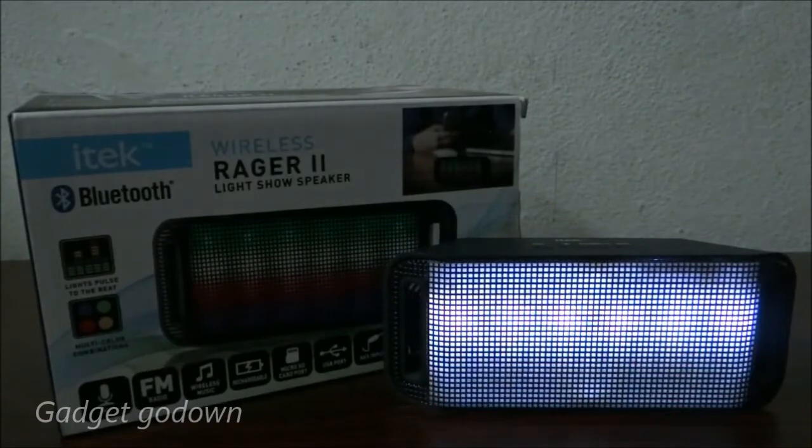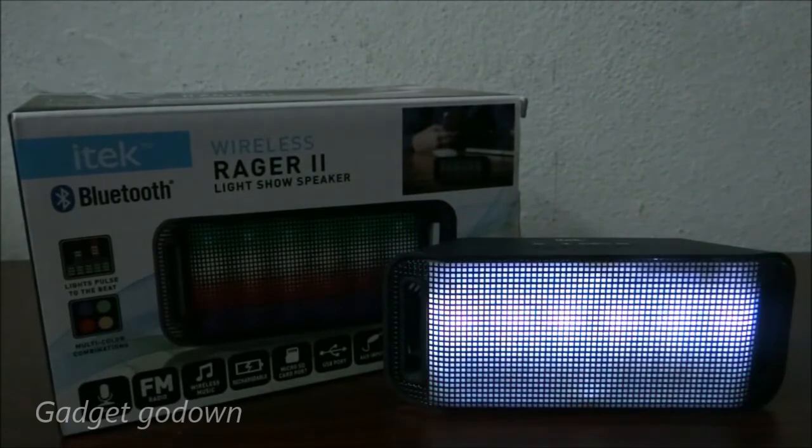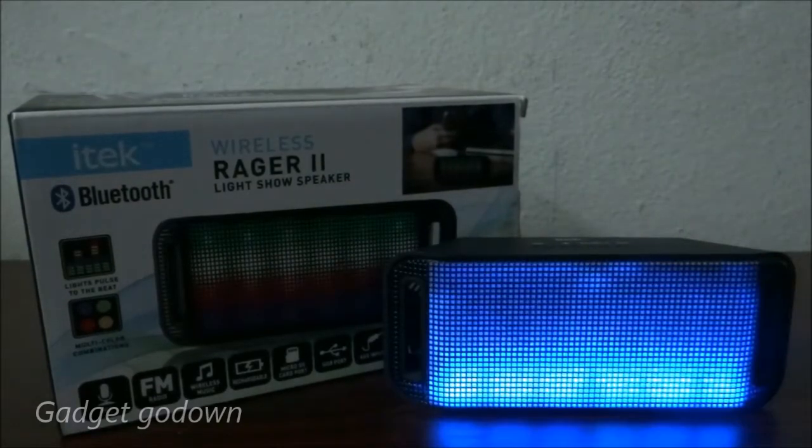If you want to see more videos like this, please subscribe. If you want to buy this speaker, the link is in the description. Thank you for watching and see you soon.